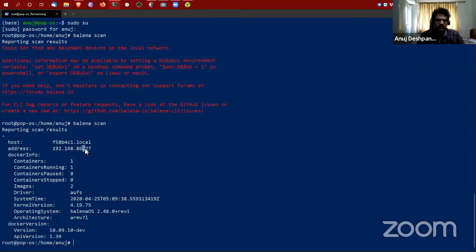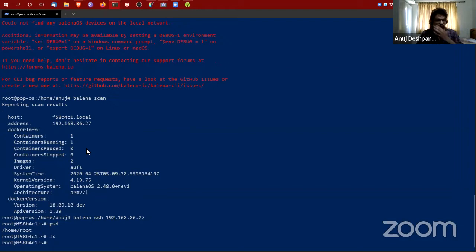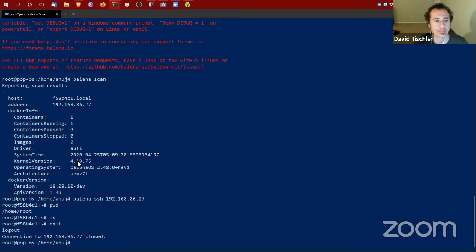One thing we can do right now is run 'balena scan'. What it does is look at my local network — and you can see there's a balenaOS device on my network, ready to be connected to. I can simply run 'balena ssh' and copy the device address, and as you can see I'm now in the root shell of this particular device. This can only be done if you have the development image; the production image intentionally doesn't support it.